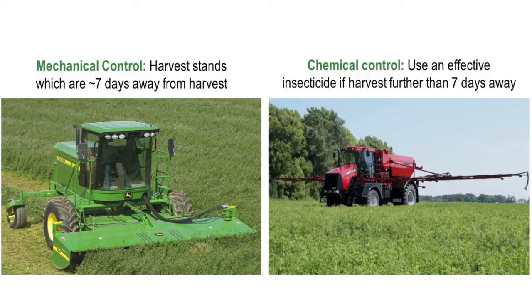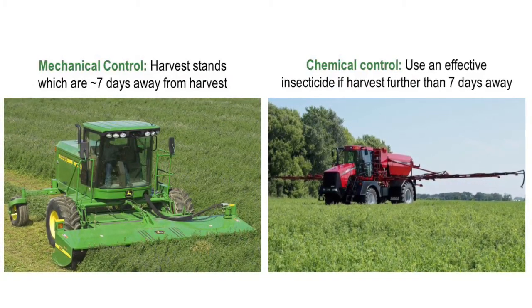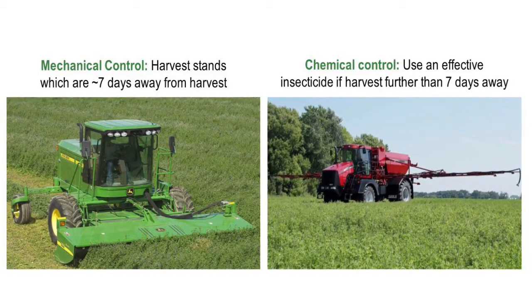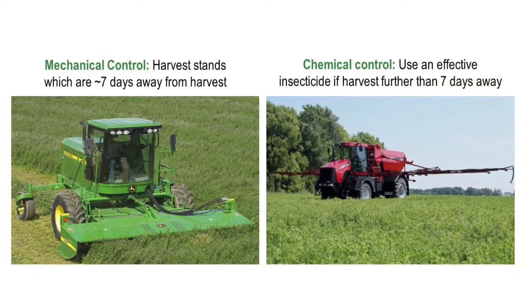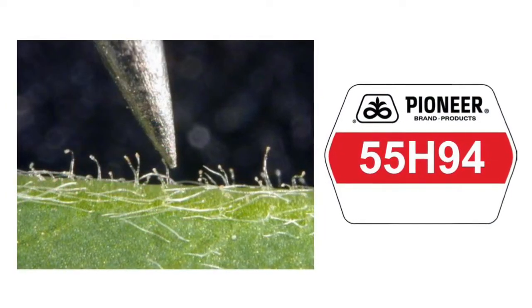If we are within seven days of harvest, I would suggest cutting that stand and then keeping a close eye on our regrowth. If we're too far from harvest, use an effective insecticide to help bring down the damage that the leafhoppers will do.